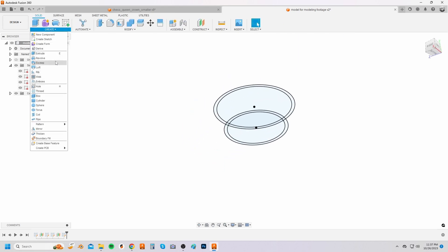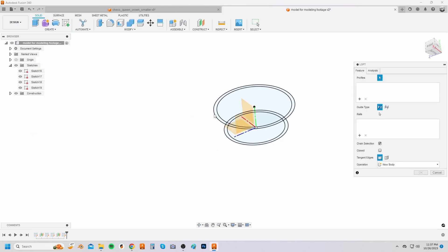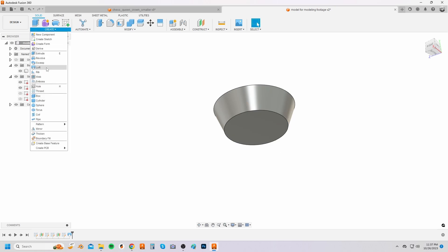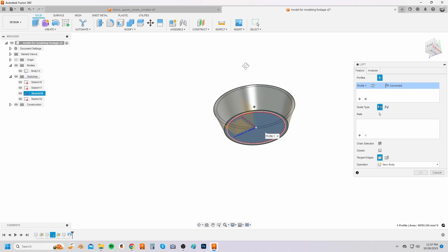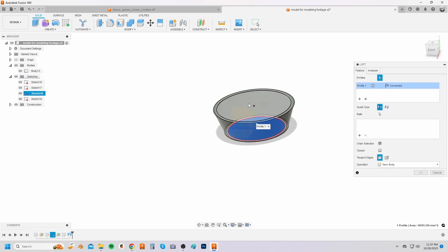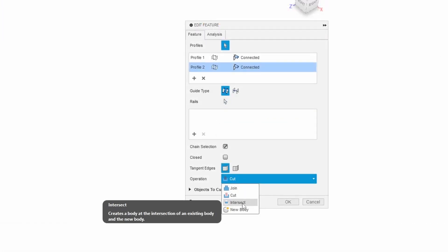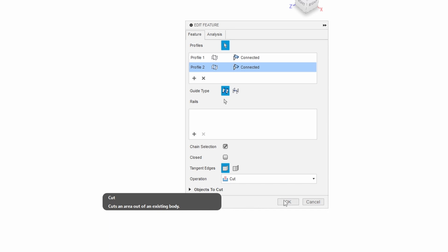Select the create drop down menu and click on loft. Create a loft by selecting the outer circles from each sketch. Make the sketches visible again and select the loft option again. Now create a loft cut by selecting the inner circles from each sketch. Make sure that it says cut instead of join, new body or intersect next to operation.